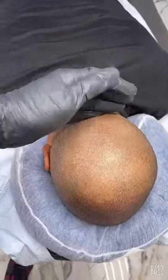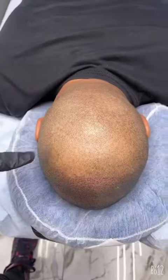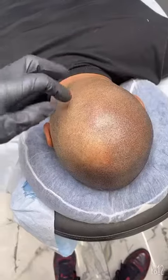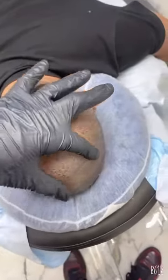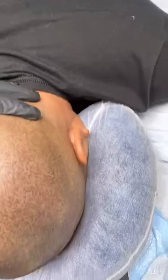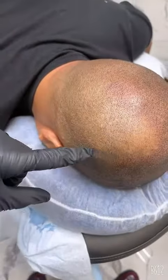Now we're starting the back area of the gentleman — let's see the final results. All right, half of the back part is done. Look how we blended the ink into the hair; now we're going to jump to this area.